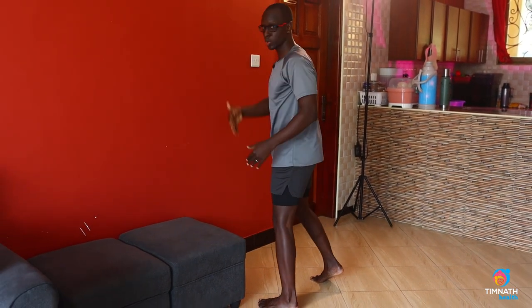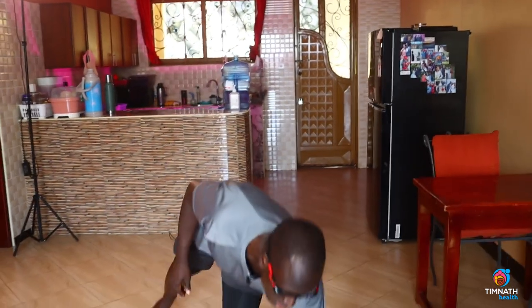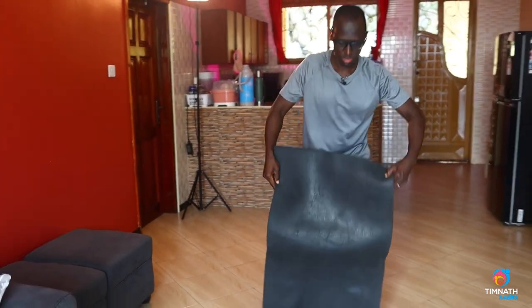The lower you go, it's going to be harder. So if you can do 10 repetitions each hand without much of a problem, you can get down on your knees.